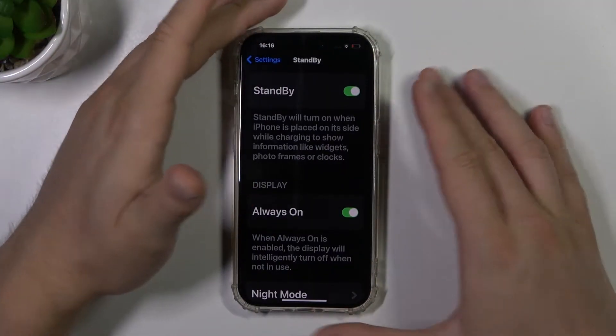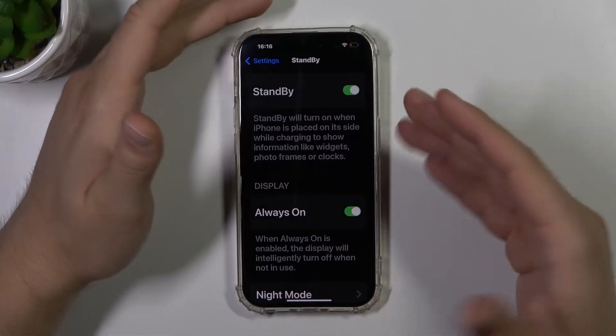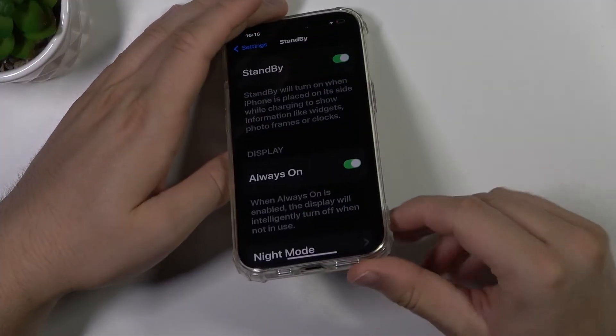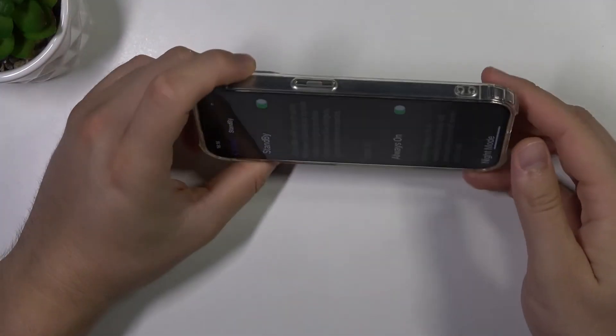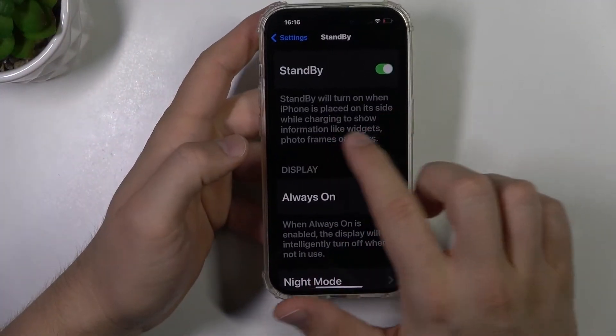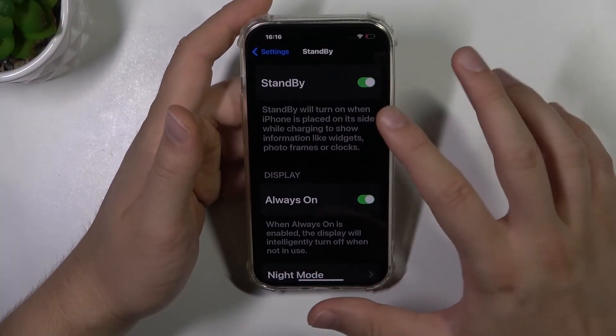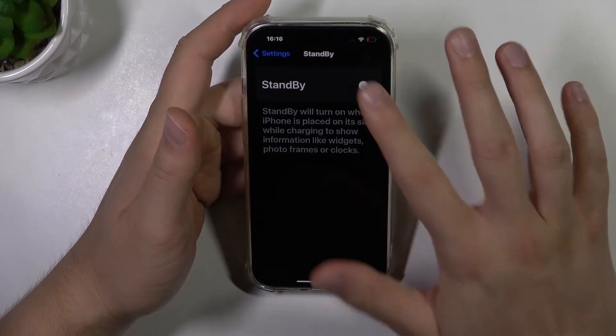As you can see, by default in my case it's turned on, and right now when I plug the cable into the USB-C port and put the phone like that, it will display information like widgets, photo frames, or clocks. To turn it on or off, all you have to do is just click right here.